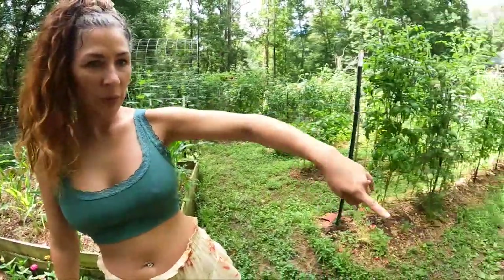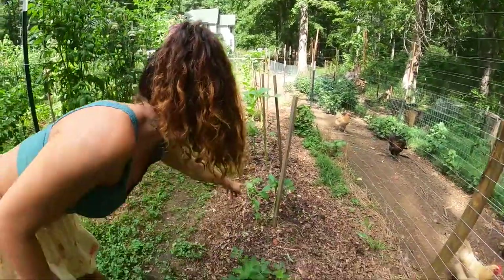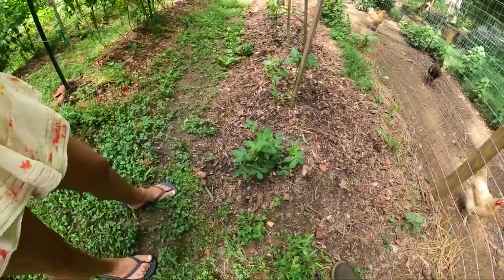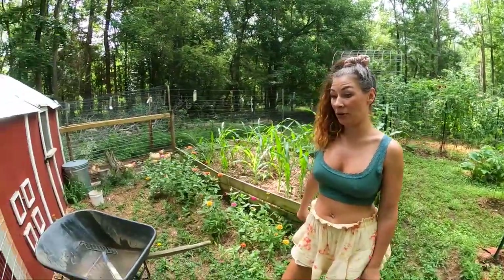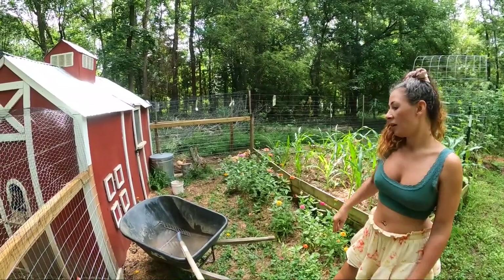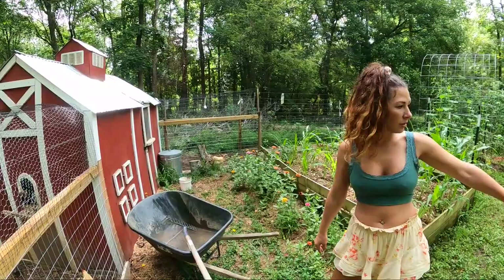Check out this row. Remember when we planted this with the tobacco and peanuts here? That's a peanut plant? Yeah, that's a peanut. So what I need to do is clean this coop out — I do it about every two weeks. I get about two wheelbarrows full and then I dump that straight onto my garden out here.